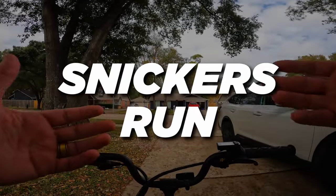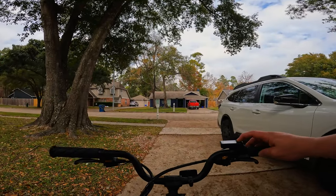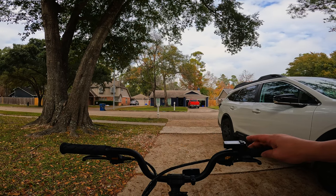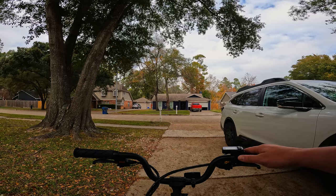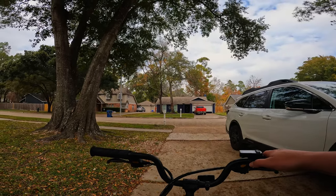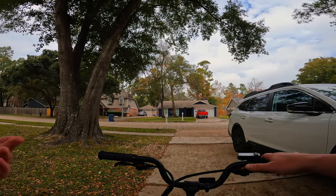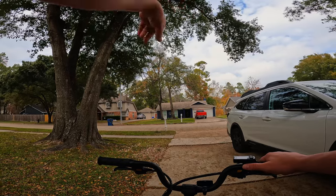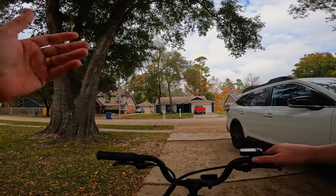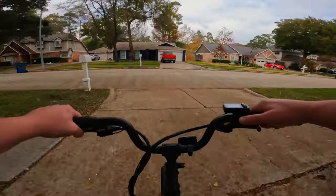So if you are not taking this thing around, the next question would be how does it handle scooting around the neighborhood, doing some commuter or chore type stuff. I didn't have anything to do — do I need to drop off a package? No. Do I need to go get a coffee? No, just drinking a Monster, so I'm good. But I had a hankering for a Snickers bar. We've got a gas station outside the neighborhood, so we're just going to scoot on down there and see how she handles going for a Snickers run.